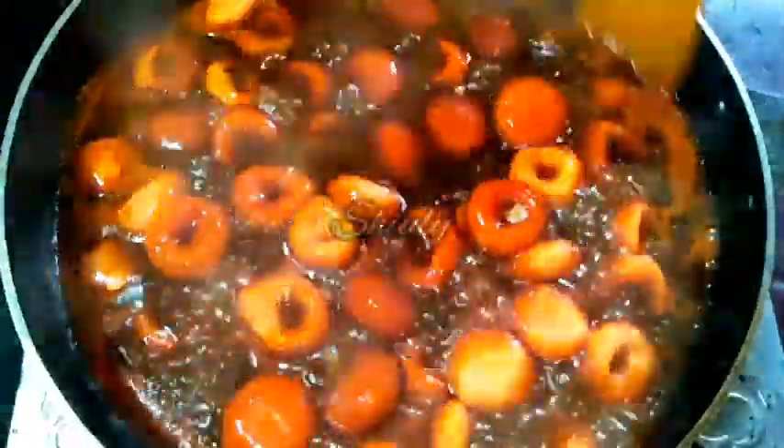We have to boil for 12 to 15 minutes, so add water according to need. The water is boiling, so now we have to add the pastas one by one. Let's add all the pastas into the water. All of them are added — we have to stir them nicely. Now we cover the pan and cook for 12 to 15 minutes. Before covering the pan I'm going to add some red chili flakes.